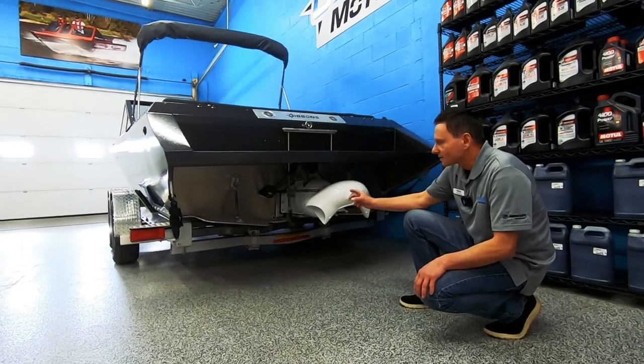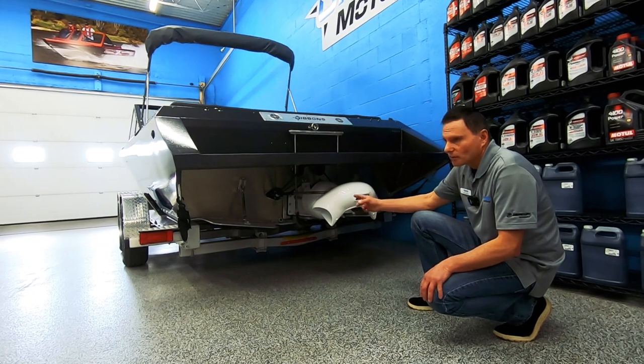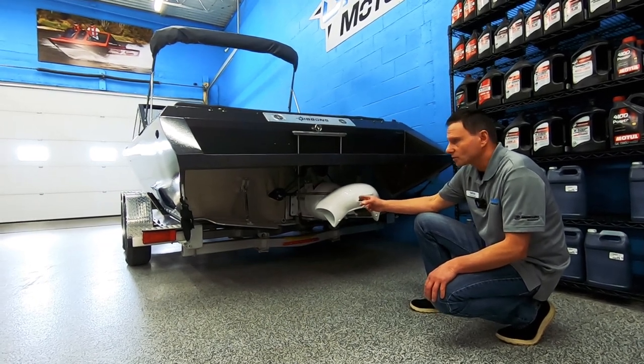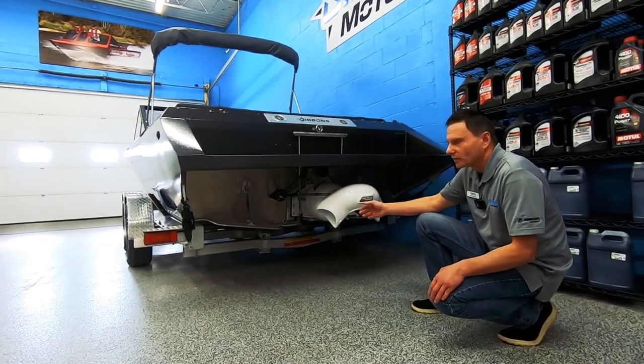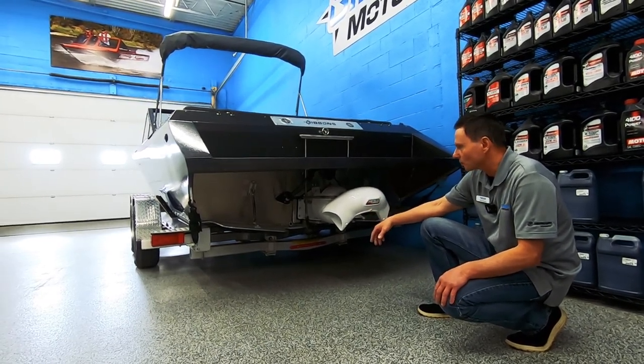It's also got running tabs that are adjustable. Those work great to fine-tune to your load. Depending on how you load your boat and where you carry your weight, you can fine-tune to get the best fuel economy and the best performance out of your boat.